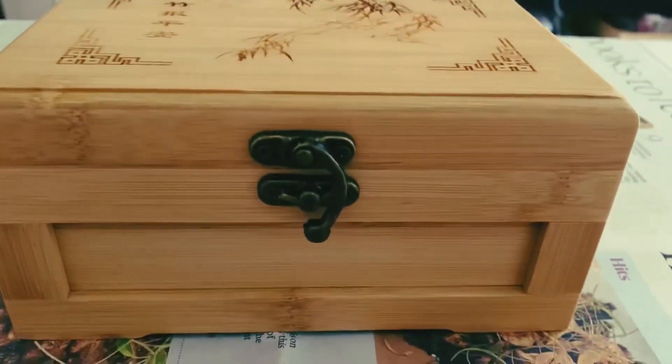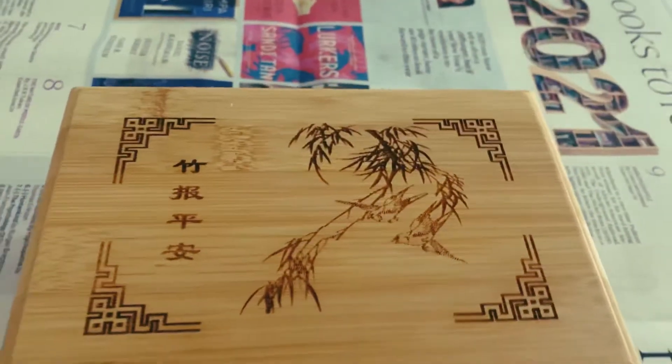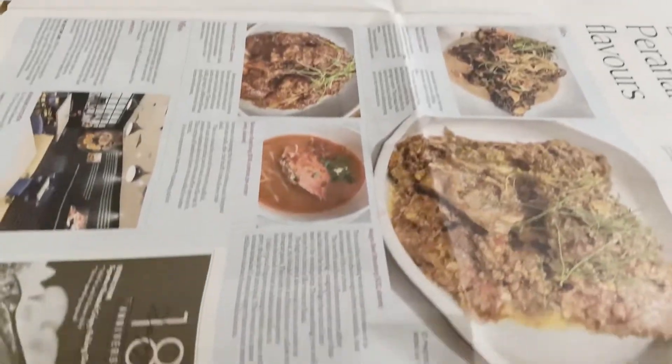Hello everyone, I hope you are all doing well. Today I am going to show you how to color your favorite wooden box.